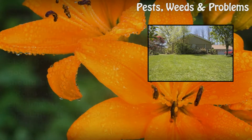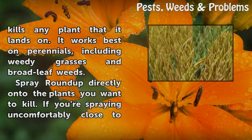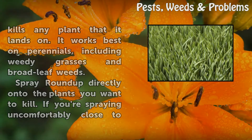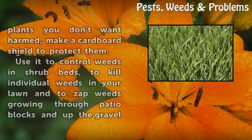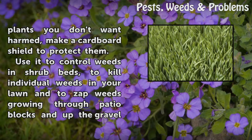Roundup does not discriminate among the plants it destroys — it kills any plant that it lands on. It works best on perennials, including weedy grasses and broad leaf weeds. Spray Roundup directly onto the plants you want to kill. If you're spraying uncomfortably close to plants you don't want harmed, make a cardboard shield to protect them.